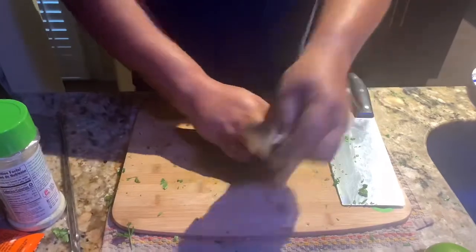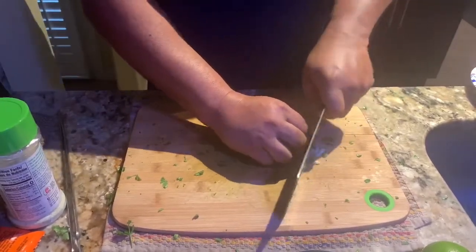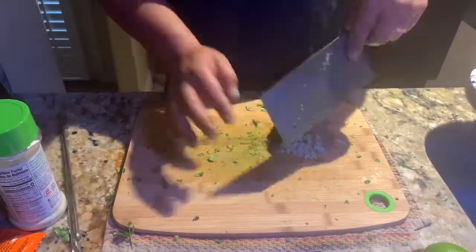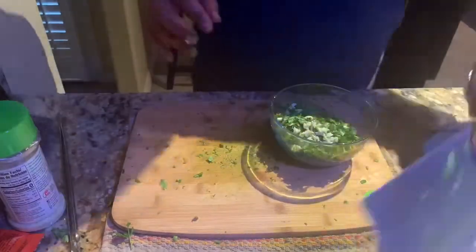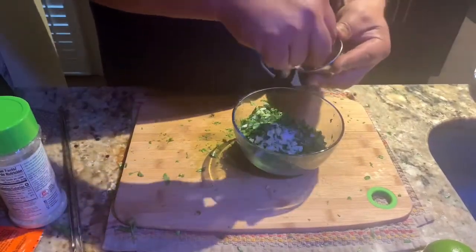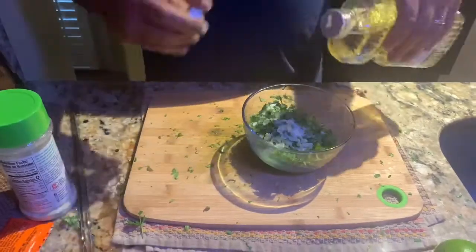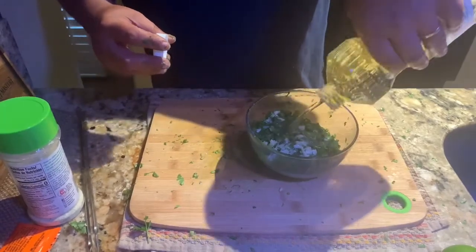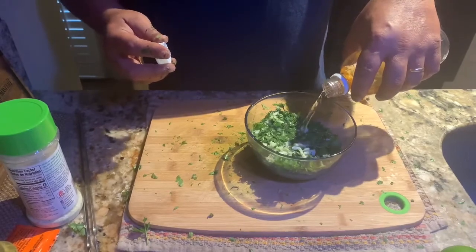I've got two cloves of garlic here. I press them a little bit and cut them very fine. Fresh garlic always. That's all the secret right here. Now we're going to use salt — go ahead and put some salt in. You can taste and check if you need more salt — it's enough, whatever works for you. In goes your oil.